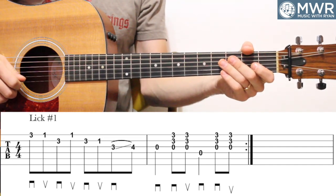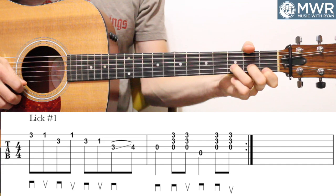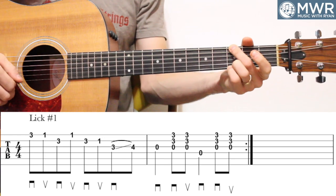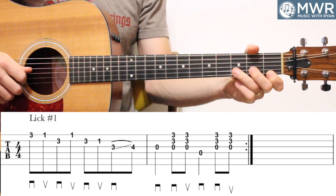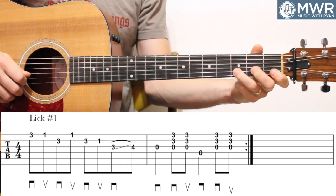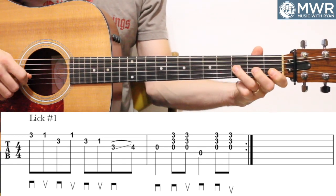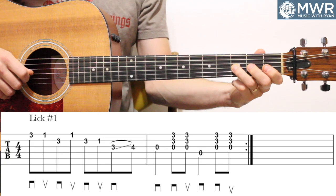It sounds like this: one, two, three, four. Very minor pentatonic driven right there. So it's third fret on the high E, goes to first fret on the E, then third on the B, back to one on the E, back to three on the B, back to one on the B. Kind of a little bounce around there. And then a three-to-four slide on the G string — the flatted three to the major three right there.